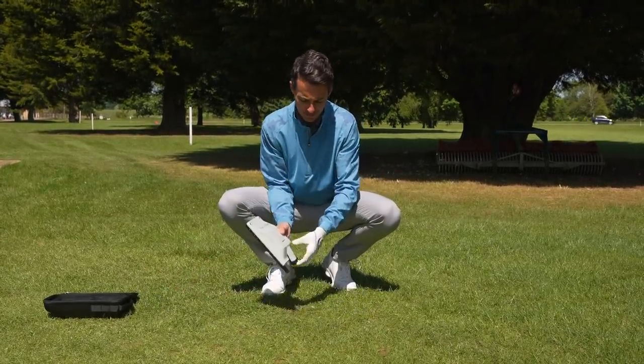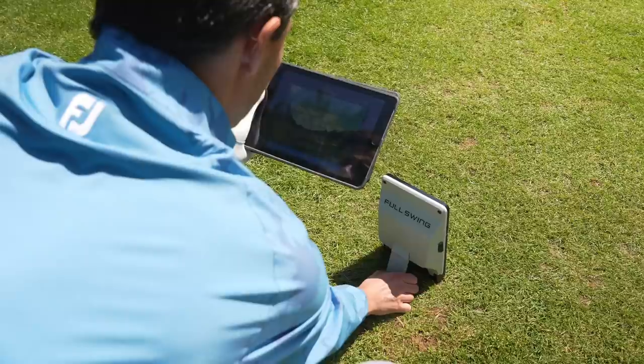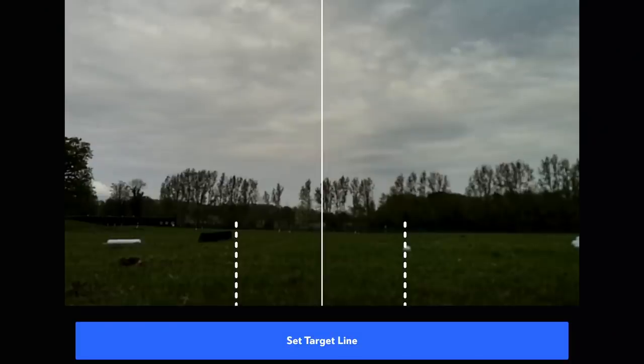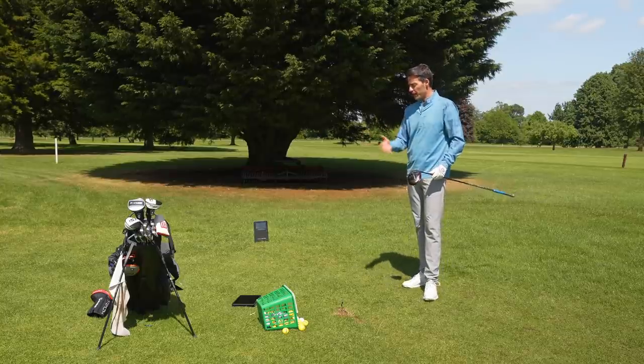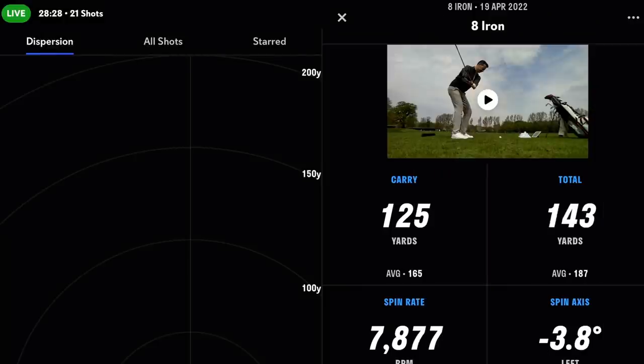There's a built-in 4K camera, so you can use that once it's paired with your iPad to check your alignment line — you can see exactly what point you're aiming at and adjust if needed. Once you've got it all paired and you start your session, you're good to go. All you do is click the club you're using and hit away.